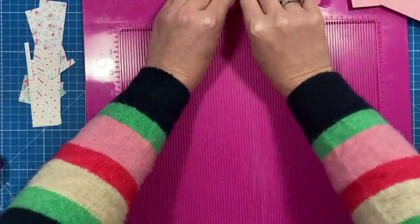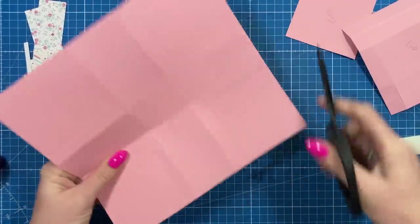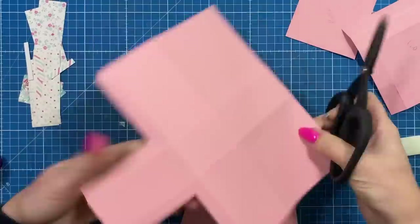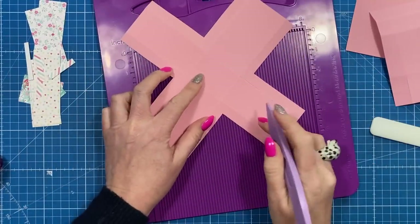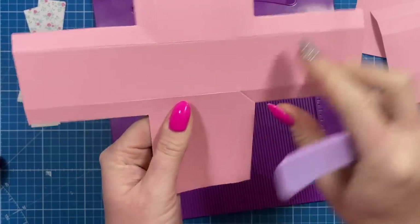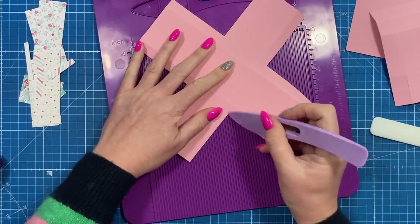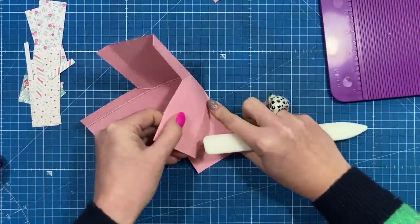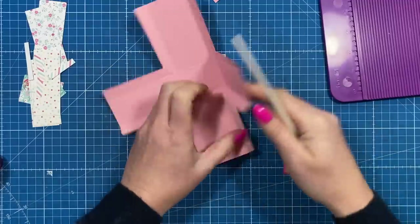Fold and burnish all of the score lines on those pieces. With the main piece, you want to cut out those squares in each corner. Then take your scoreboard and add a score line joining the corner of this section to the corner of the square or rectangle in the middle — you'll be able to fold that down. Fold those in and give it a really good burnish all along.